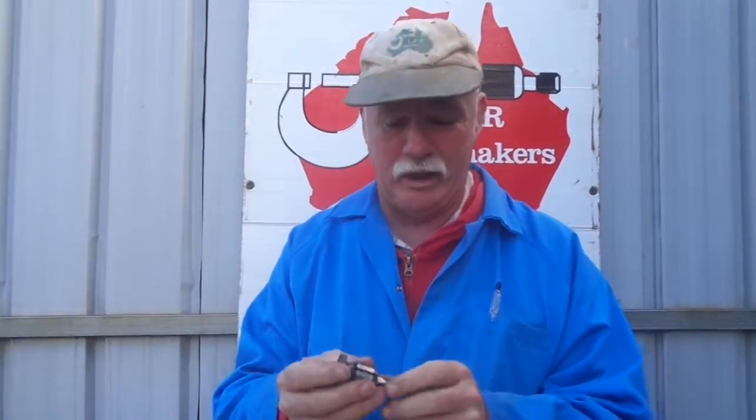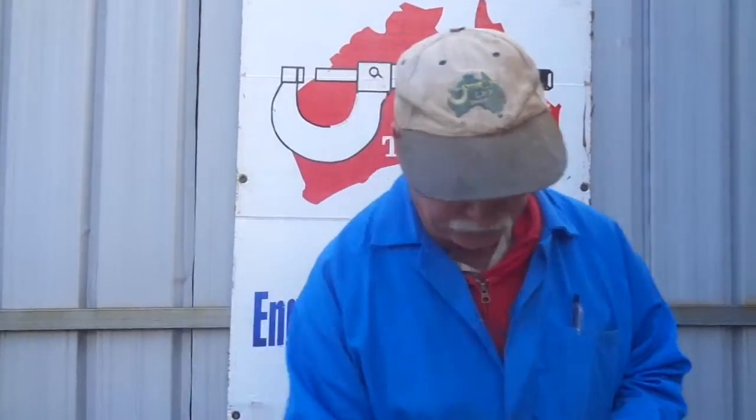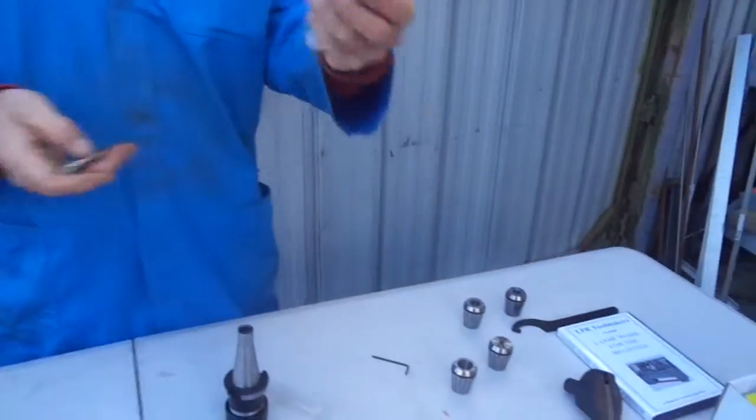Another thing I've found over the years working as a contract toolmaker is that Clarkson chucks tend to run out a bit — four or five thou — and if you're lucky you might get one running within a thou. With our ER collet chuck system, they run out spot on.